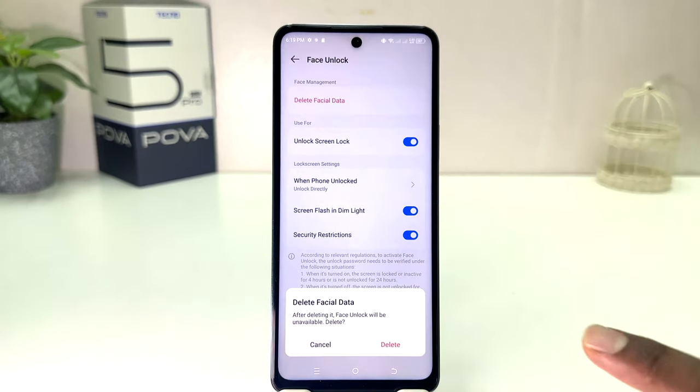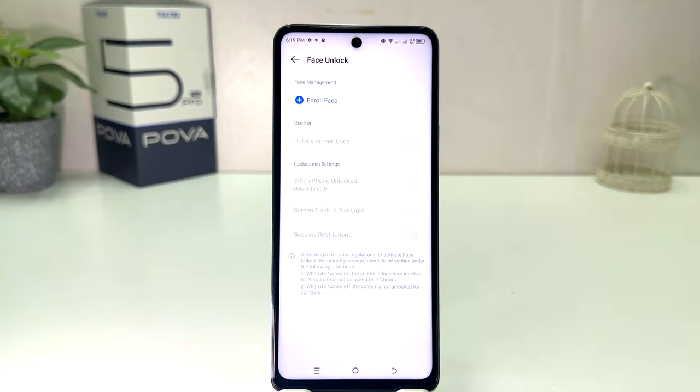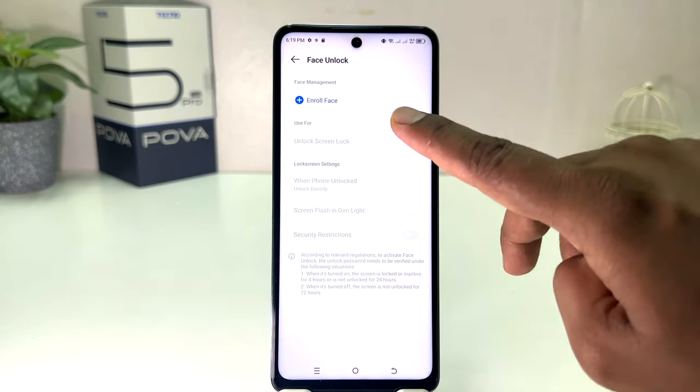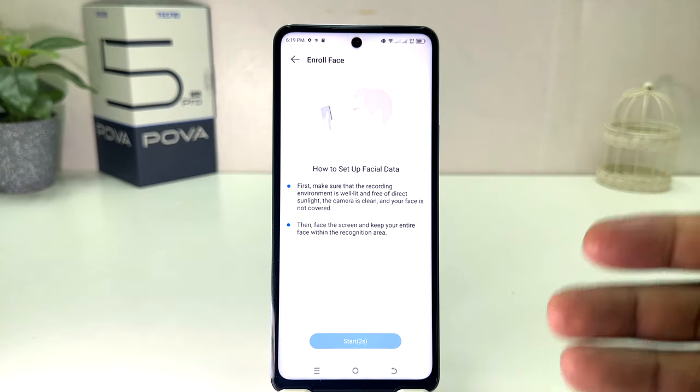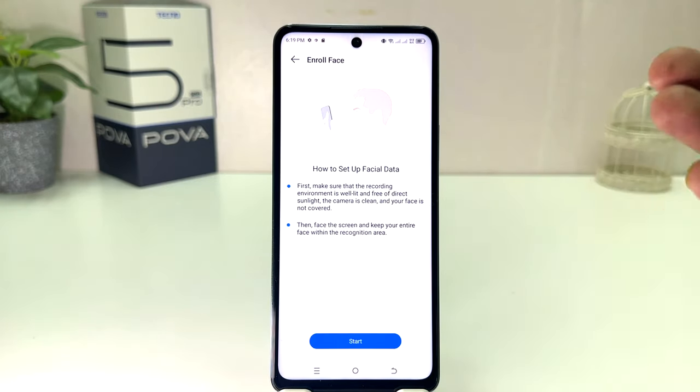After that it will give you the screen just like this. If you decide to delete your previous face data, you can click Delete Face Data and then the screen is going to appear — you need to click Delete. After that, if you decide to add a new face, you can click Enroll Face and the screen will appear. After 5 seconds it will give you the option to set up your new face lock.